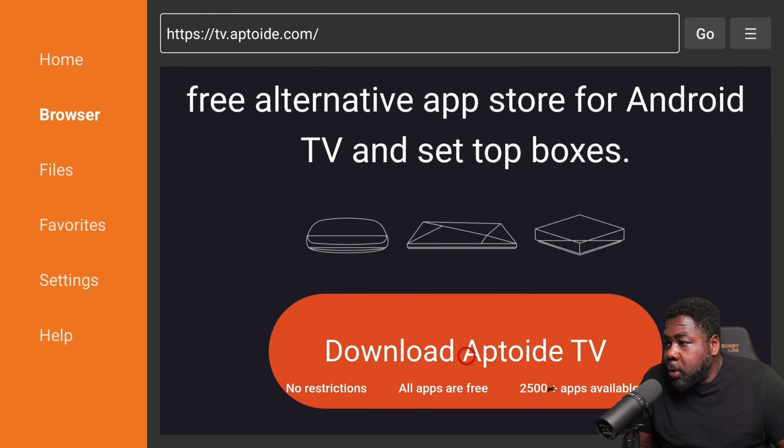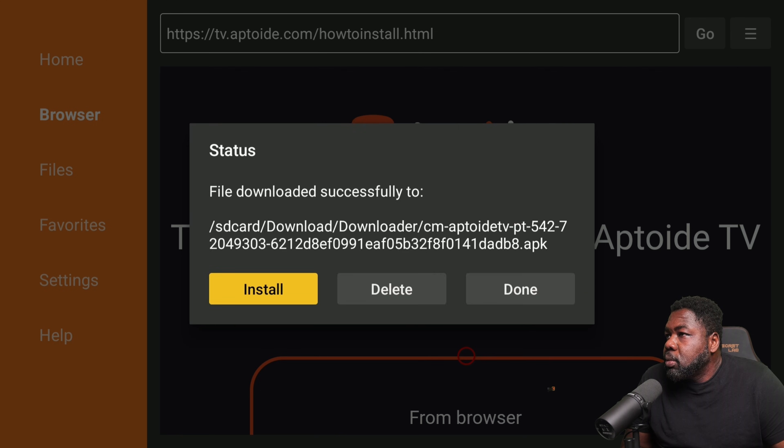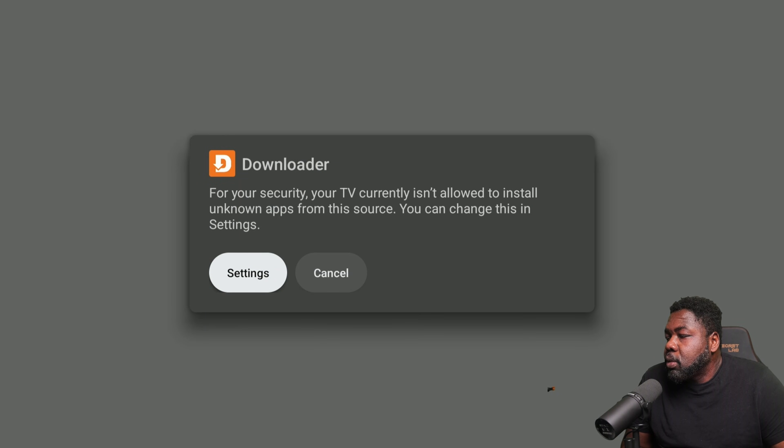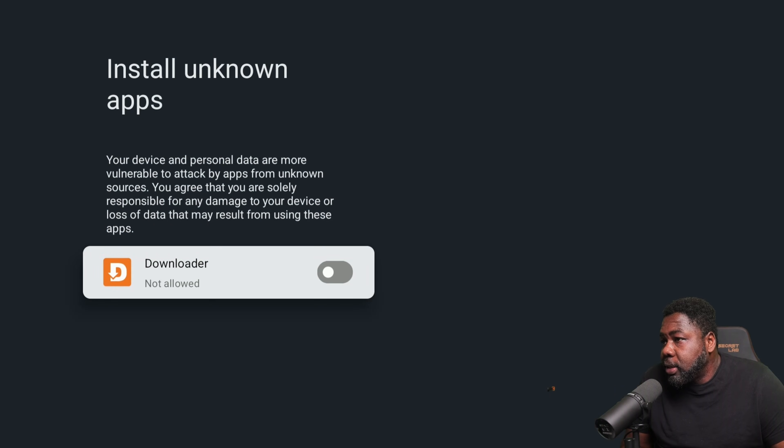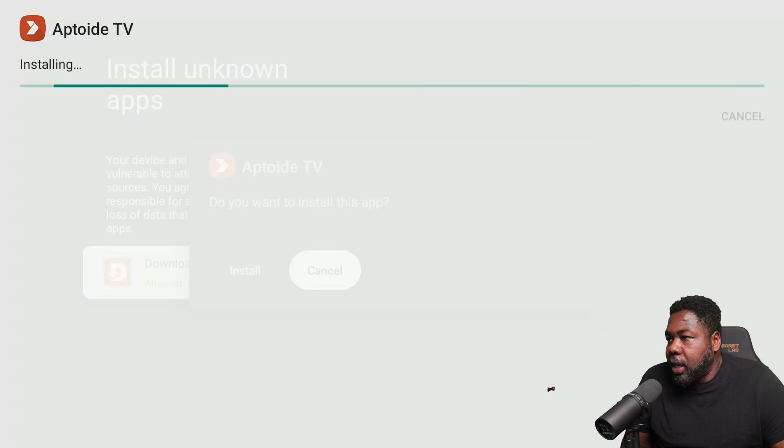This is available on your ONN, Nvidia Shield, Me Box, Google TV Streamer, and any TV that has Android TV. Hit Download. Once it's ready, we need to enable unknown apps — go to Settings and select Allow. This will allow unknown apps, and then we hit Install.